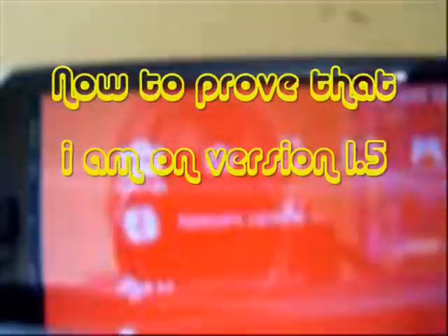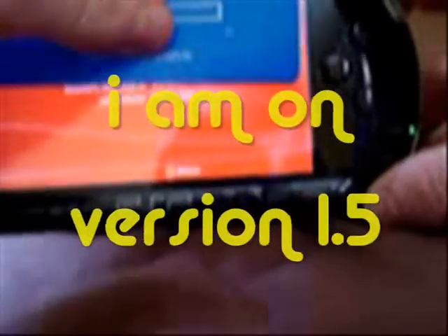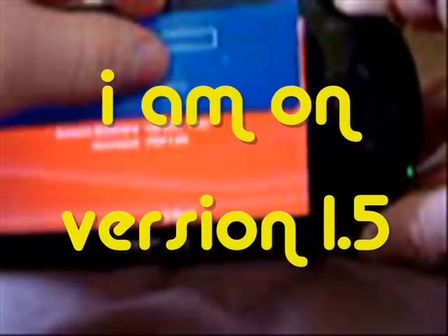Now to prove that I'm on 1.5 — go down, go to Settings, System Settings, System Information. There we go — Version 1.5. There you go, 1.5.